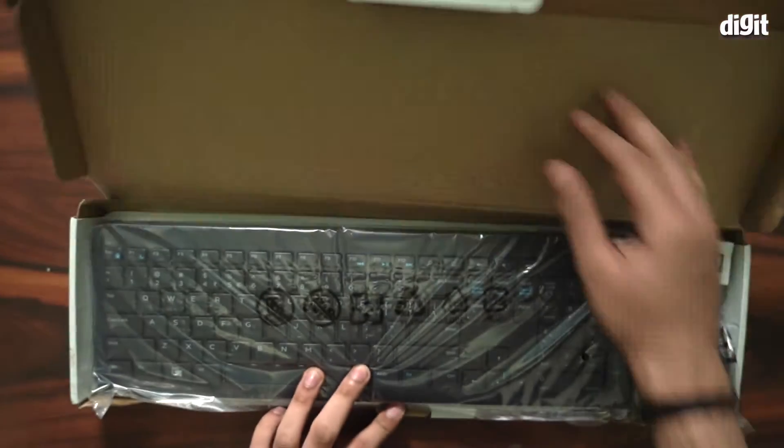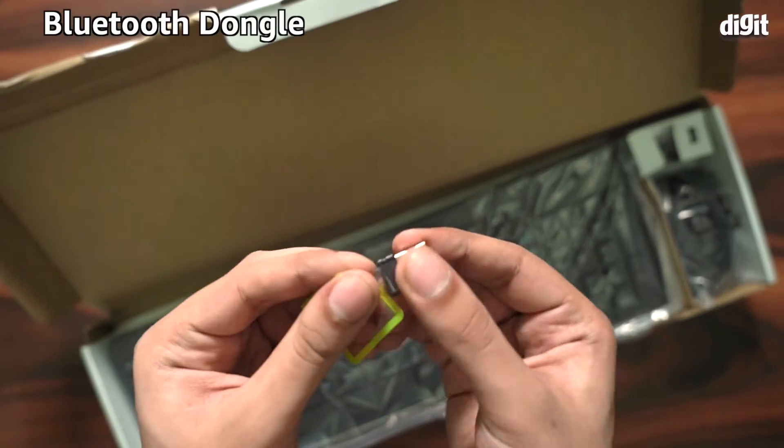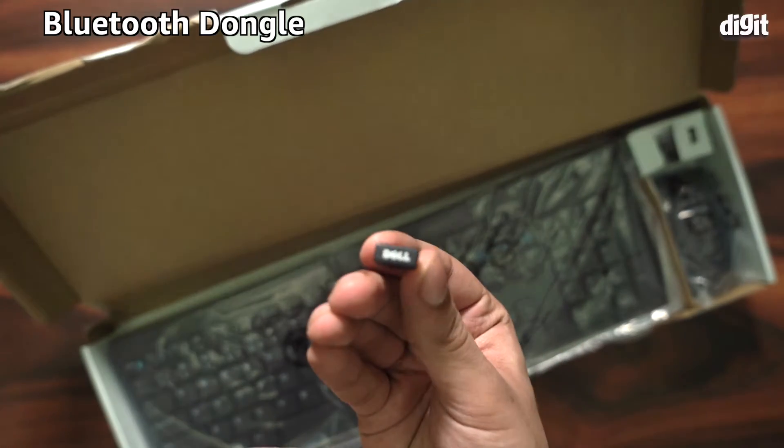We open the lid like this. You can see the mouse and keyboard wrapped in plastic. There's also a tiny USB dongle — this is the Bluetooth dongle that you will be plugging into your desktop.